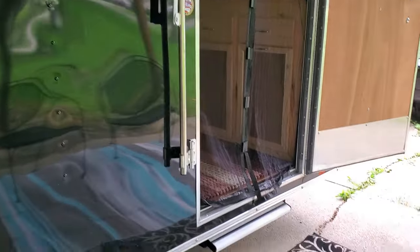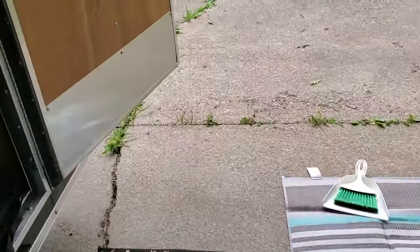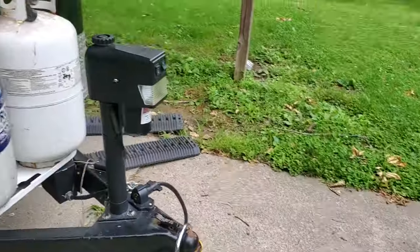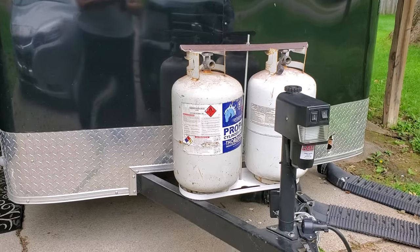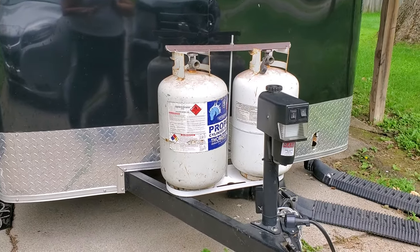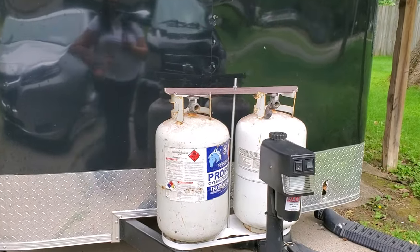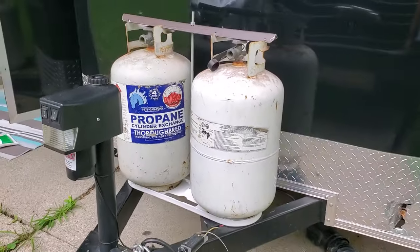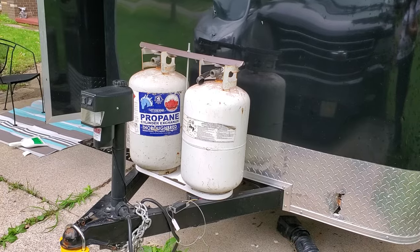So you come out the camper and it's right there. What my husband found on Facebook Marketplace is two propane tanks — I don't want to get it wrong, it's either a 30 or 40 pound propane — so plenty that we wouldn't run out, which is great for cooking.